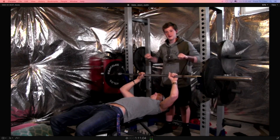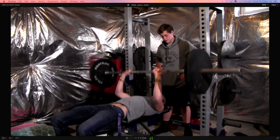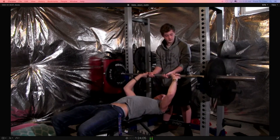Go straight down to your chest and back up. Go ahead and show them, Gabe. I really like that — very good form.